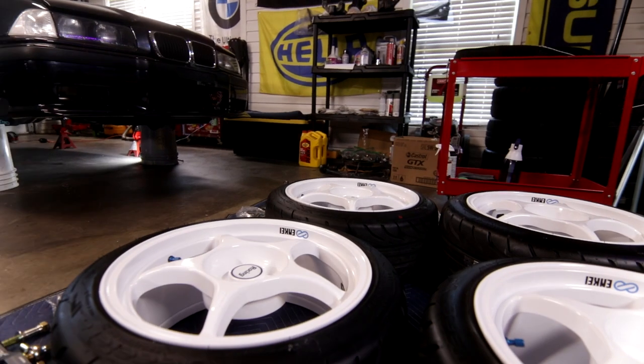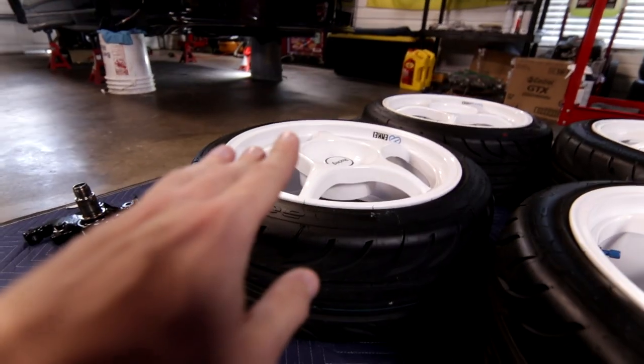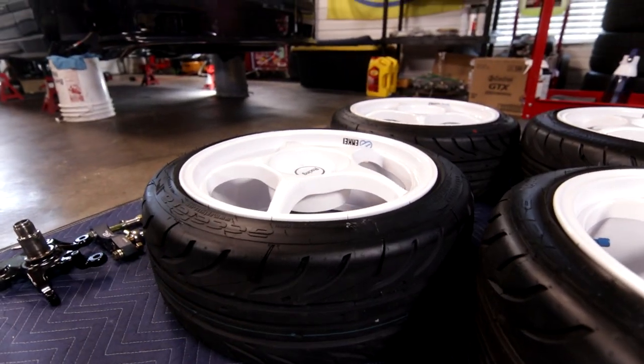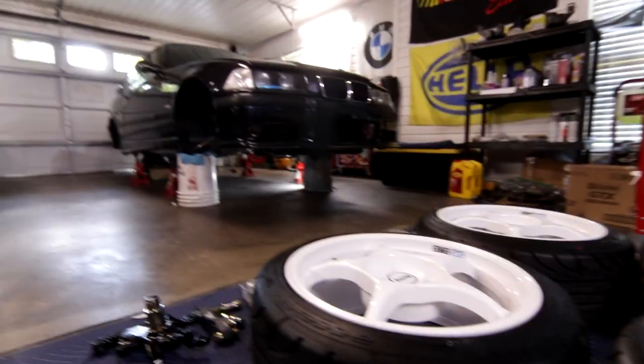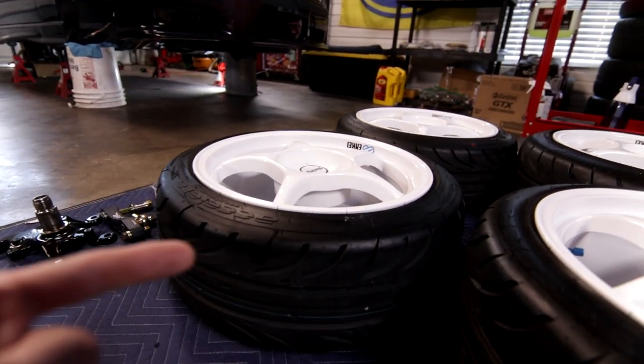You're probably thinking: Griffin, you're always talking about how you don't like to run staggered setups. What's going on? Why are you running a staggered setup? I know it's a drift car, but the fronts are going to fit like crap. That is where these come in.